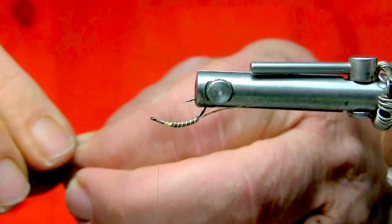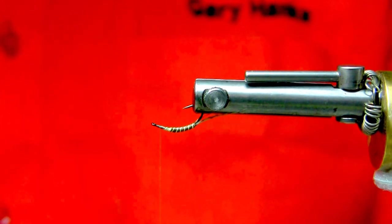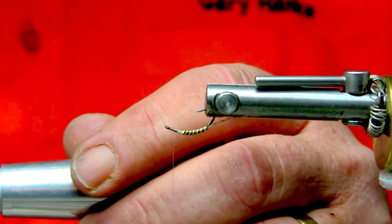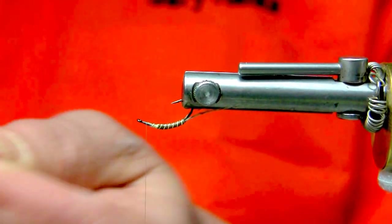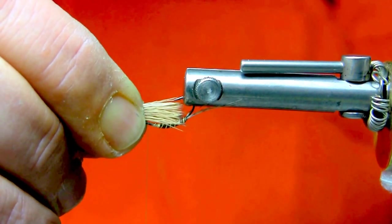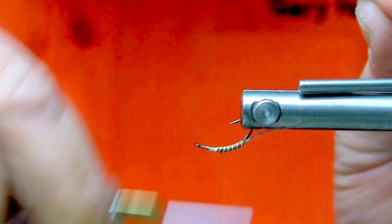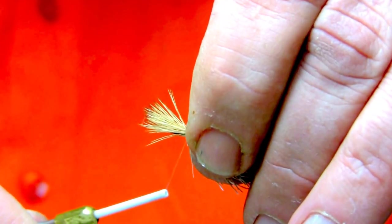Now that it's all cleaned out, I'll match the tips by placing the hair in a stacker, give it a few taps on the table, then turn the stacker before pulling it apart so all the ends are nicely matched. Measure off the hair to about hook shank length — from the eye of the hook to the back of the body. Then one and two wraps; don't forget this is 18-aught thread so we're going to pull this fairly tight. It has a very high breaking yield, which is why I use the nano silk.